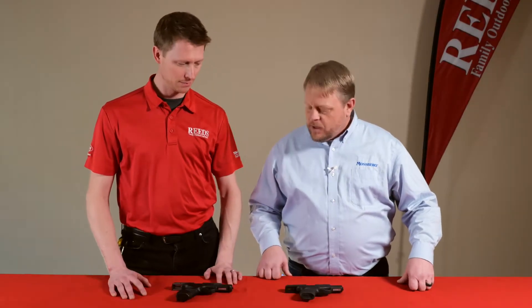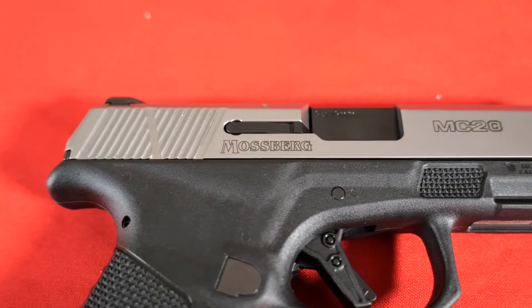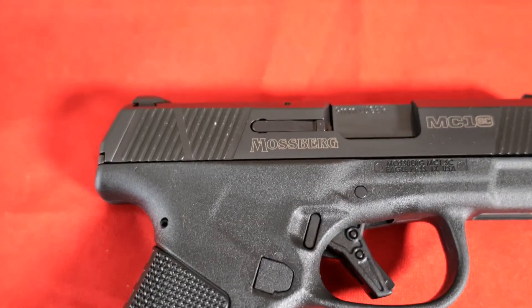We have Mossberg here for Reed's Virtual Gun Fair. Thanks so much for joining us. In this video we're going to be talking about the Mossberg MC series. We're joined by Chad here. How are you doing? What did you bring us today? Well today I brought the MC series of pistols. I've got an MC2, which is our big brother to the MC1 we originally released, and we're just going to go over that a little bit.